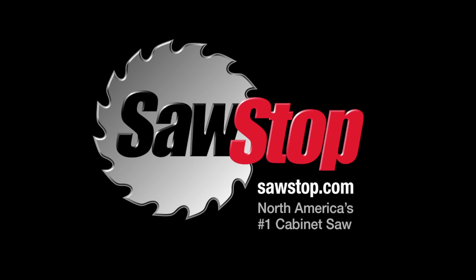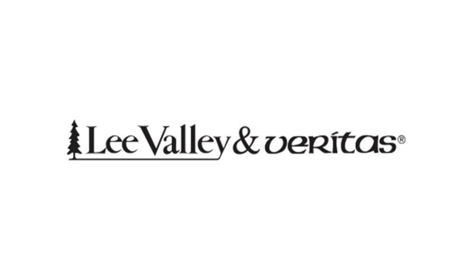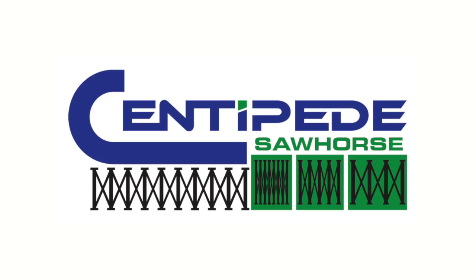Sponsored by SawStop, North America's number one cabinet saw — visit sawstop.com. By Highland Woodworking, fine tools delivered to your door since 1978 — highlandwoodworking.com. By Lee Valley and Veritas, with over 5,000 high quality woodworking hand tools — leevalley.com. And by Centipede Tool, a revolution in sawhorse evolution — centipedetool.com.